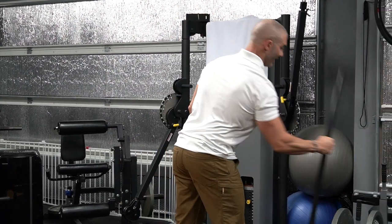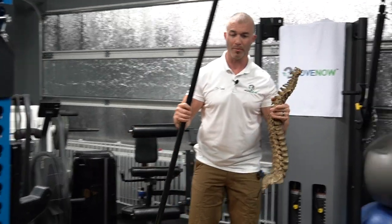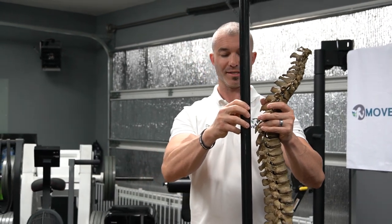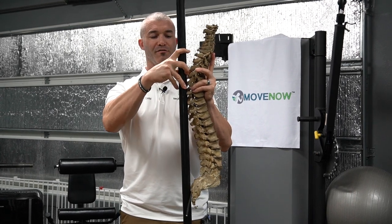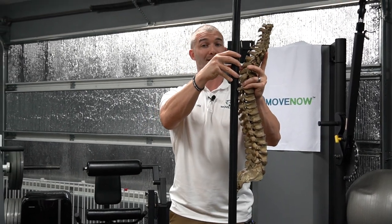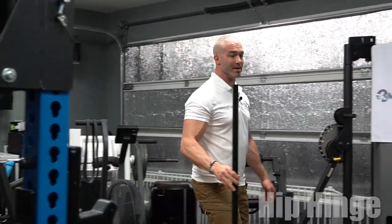Now I have the stick to demonstrate something called a stick drill. The stick should line up with three points of contact — a drill you can do at home to see if you can maintain and then train this movement pattern and posture. It should touch the sacrum (the tailbone), the mid-thoracic spine, and a fist behind the neck. All three points should remain in contact when going through this bending pattern, called a hip hinge.